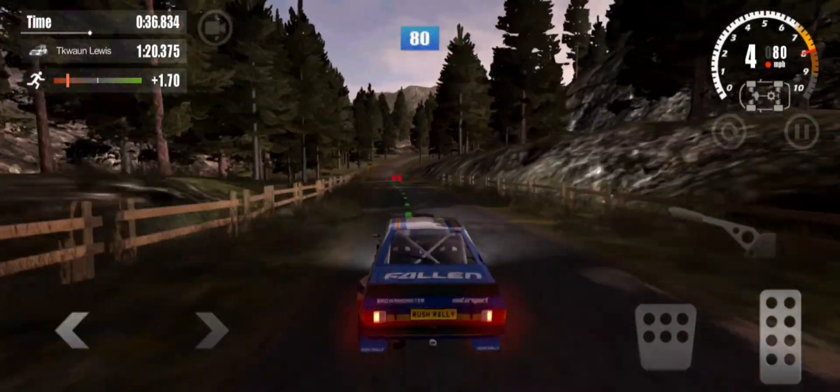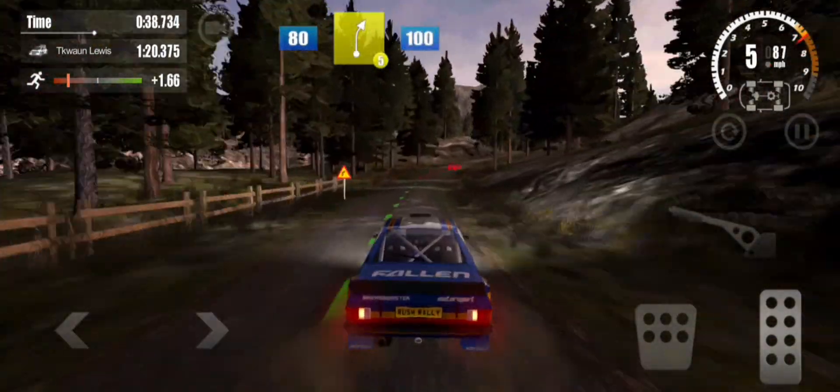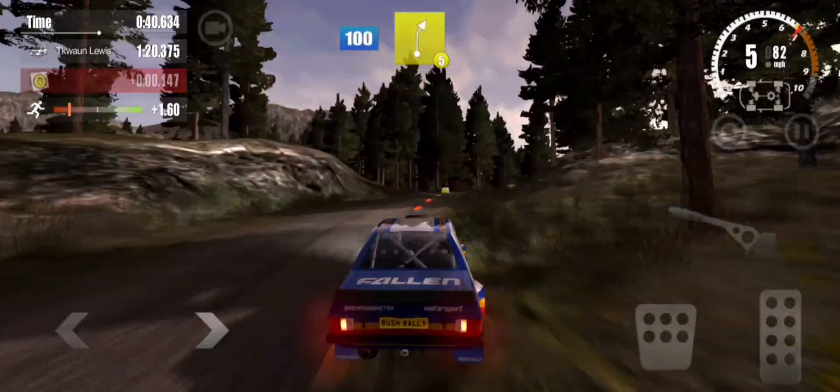On to gravel, 80, 5 right, 100, 5 right, 100.